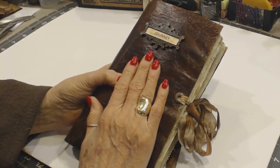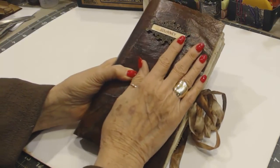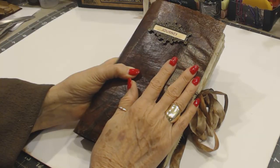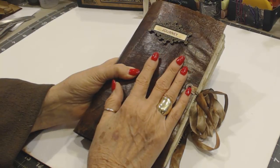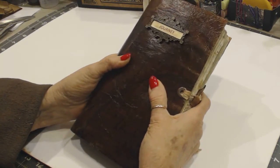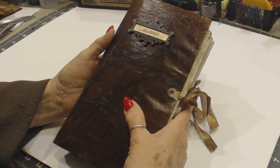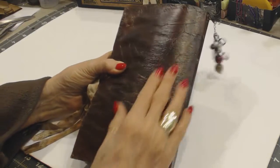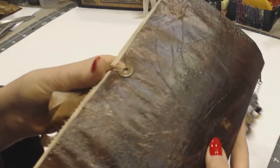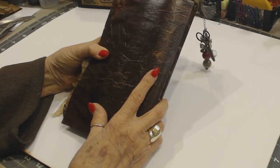I then covered that again and sprayed it with various colors of distress sprays — walnut and vintage photo. I did a little Lindy Stamp Gang with a dark coral color, and then I kept drying it in between each layer. When I got the color that I wanted, I put the pattern paper on, kind of squashed it up to give it some texture. Then I sealed it with a gloss Mod Podge.